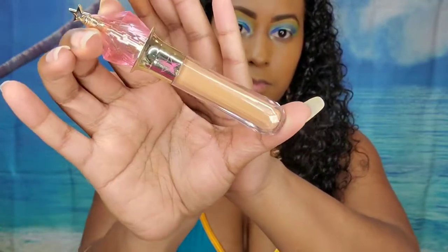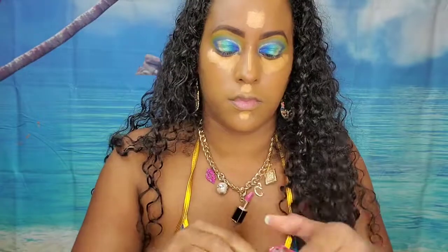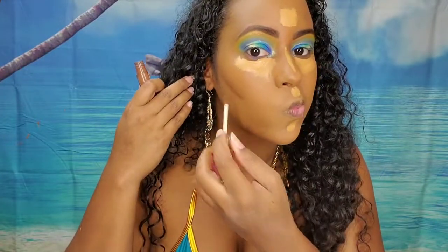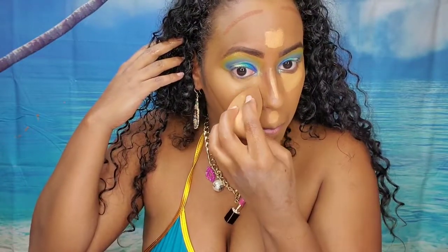Now for concealer, I'm taking my Jeffree Star Magic Star concealer. I'm taking color C21 to highlight on my face and then C24 to contour. Now we're going to start blending the highlights and contour all out. These Jeffree Star concealers are quite nice — the consistency isn't as thick as like the Fenty ones — and they blend out pretty nicely, so I do like using them.